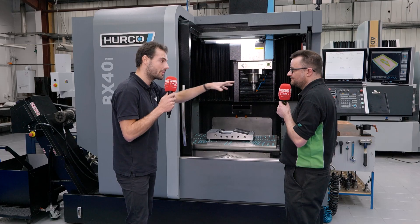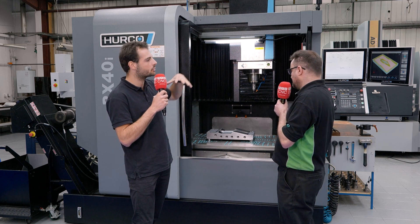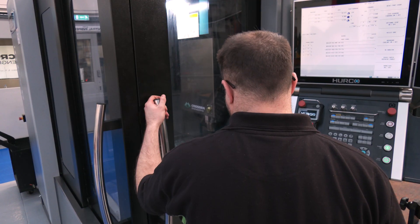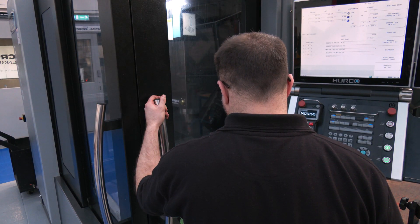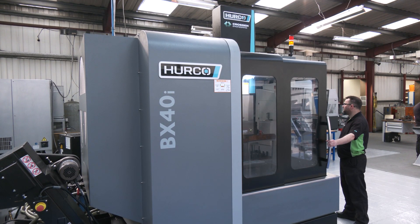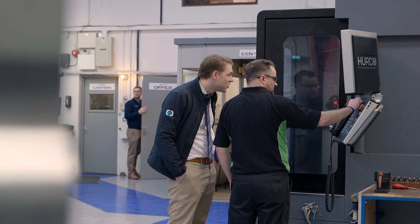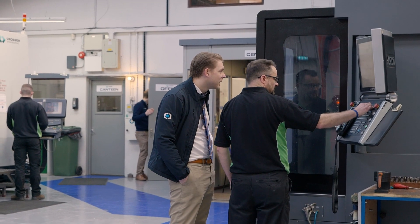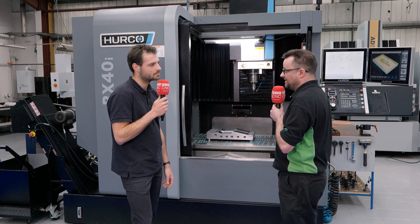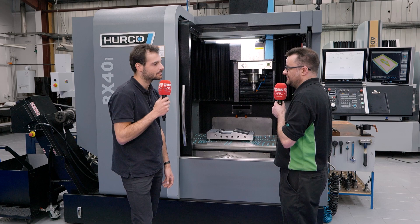Could you talk me through the process of how you make one of these moulds - especially this functional part we've got in front of us here? Well, the material would come in and depending on the material removal, whether we would put it into one of our VM axes and rough it down, semi-finish, and then we would get into the BX for its fast speeds for finishing it off. Or if it's a smaller mould, like the one on the machine - the Minotaur - it would have been through a Vortex operation in this machine and then semi-finished and finished.